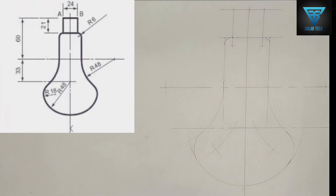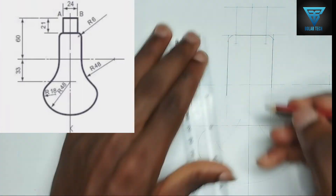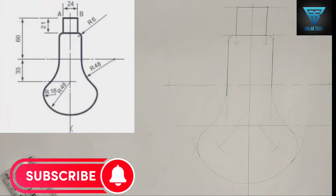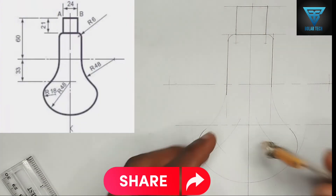So this is actually the way to draw the bulb. If you found value in this video, don't forget to hit the subscribe button. Share with any friends who need it. Thanks for watching — I'll meet you in the next one.